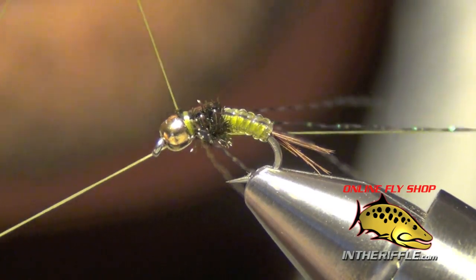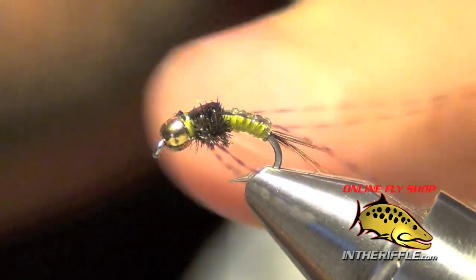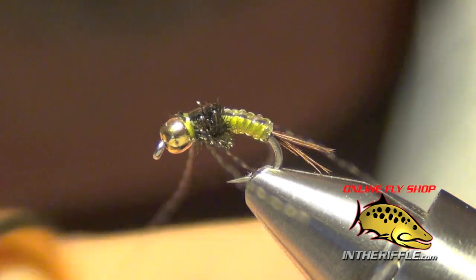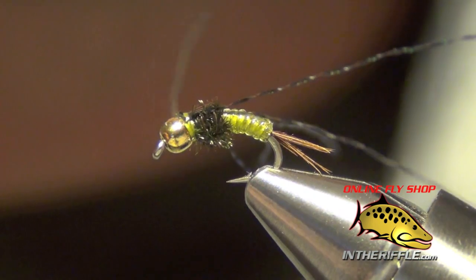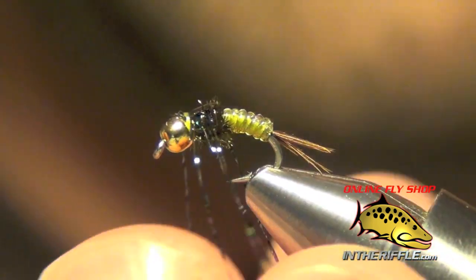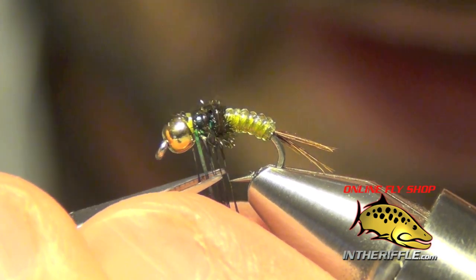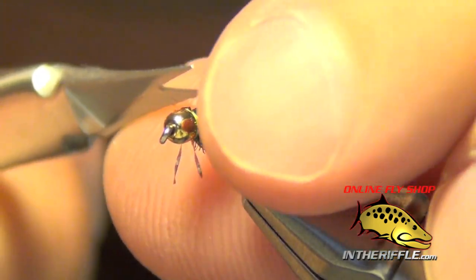Then the last thing to do is to quickly whip finish. Then you can trim your legs. I usually like to position the legs a little bit before I trim them — just kind of spread them all out if you can. They should all kind of face backwards at a slight angle. How I usually trim them is I pull them all down together very carefully. We're going to trim them just above the gap of the hook. I usually like to trim them at a bit of an angle so the front ones are a little bit longer.